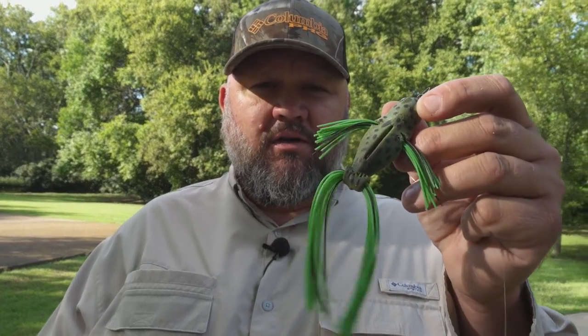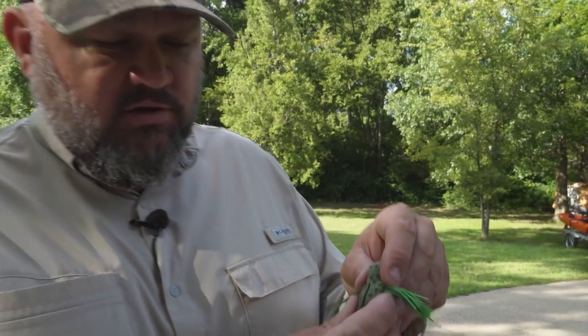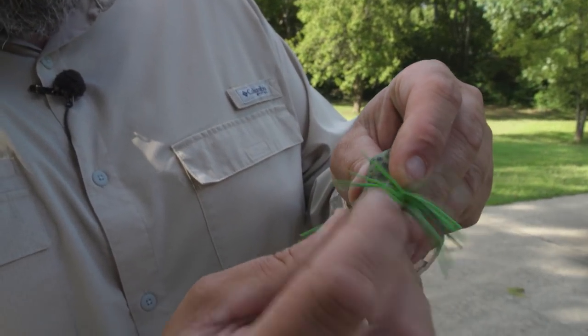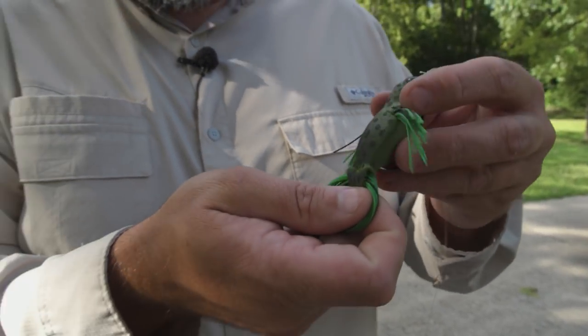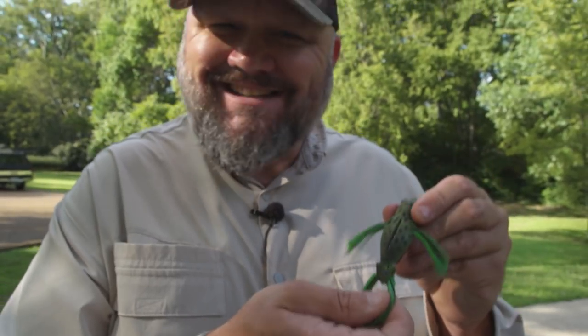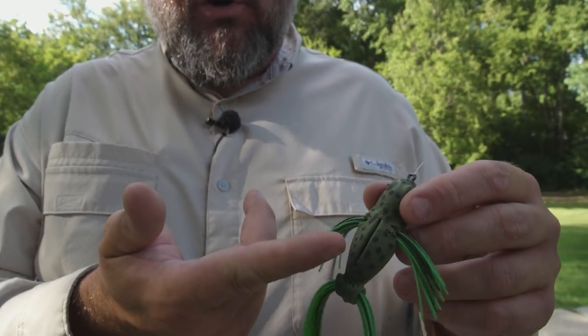Alright guys, today we're going to talk about the D-hop available from Doomsday Tackle. This has quickly become one of my favorite frog style baits to fish. What I really like about this bait is how durable it is. You can see it's starting to tear up in the back, but here's what's great — it's still kicking. I've probably caught 60, 70, 80, 100 fish on this bait. It's one of the first D-hops I started throwing. It's a phenomenal bait.